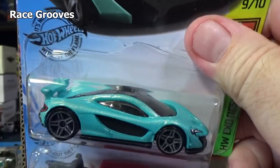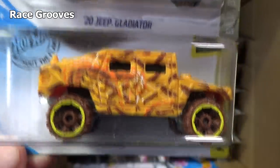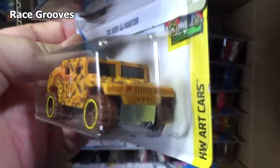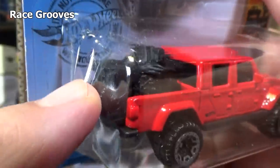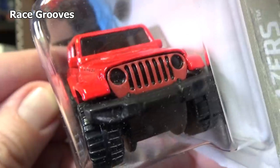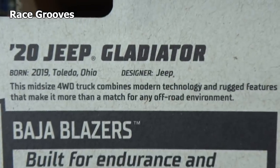Here's the McLaren P1 again — this was from the last H case. Here's another new model, the 20 Jeep Gladiator. This is new to the case — new to Hot Wheels period. It's the first appearance. And here you have the Humvee — it has camouflage all over it, well except for the back, and not in the front either. The grill's painted, which looks like it might be part of the plastic base. Here's the information on the back if you'd like to check that out.